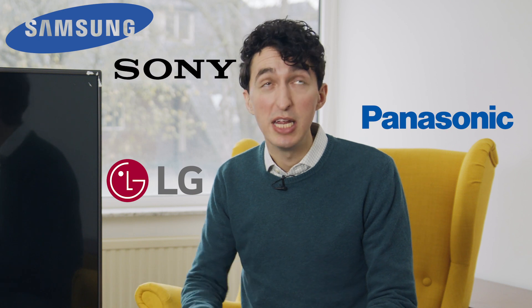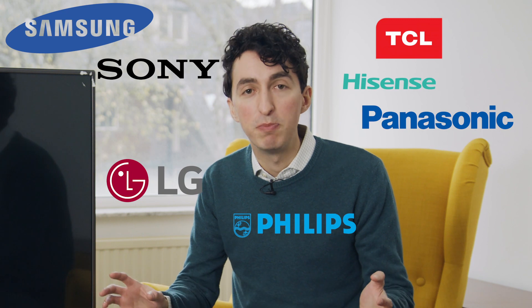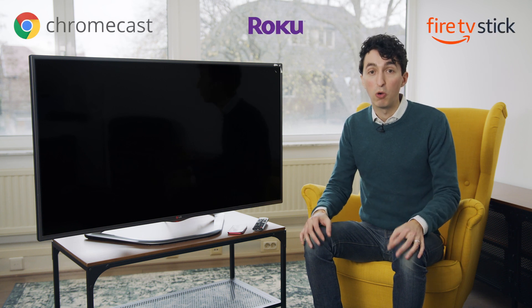Hi, I'm Daniel and I'm going to introduce you to MirrorMeister. MirrorMeister is a screen mirroring app built for iOS and Mac. That means you can mirror what you see on your iPhone, your iPad, or your MacBook to pretty much any popular TV brands — including Samsung, LG, Panasonic, Sony, TCL, Philips, Hisense, and there's so much more. You can also mirror to streaming devices like Chromecast, Roku, or Amazon Fire Stick.